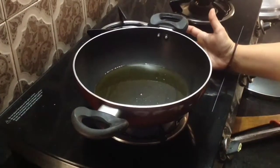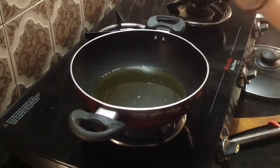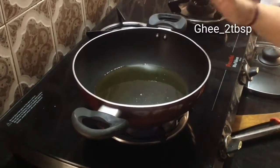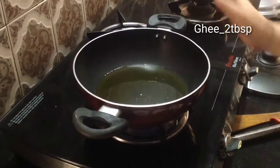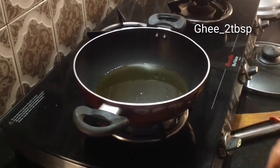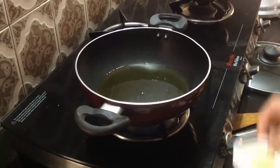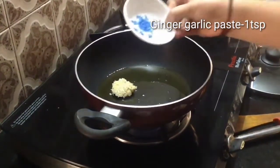Now I will add the chicken. I will add 2 tbsp of this, and 1 tbsp of this. We will add ginger garlic paste. I will add 1 kg of chicken.